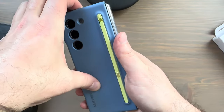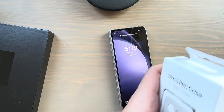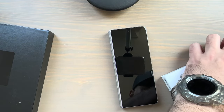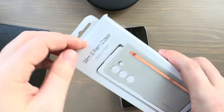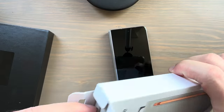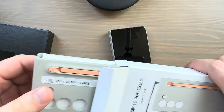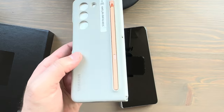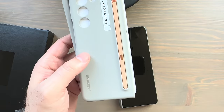The case comes off just as easily as it went on. Now to unbox the Sand-colored S Pen case — same experience. S Pen Slim Case for the Galaxy Z Fold 5. Here we go — the Sand color is nice, kind of a smoky-ish gray with maybe the slightest hint of tan.